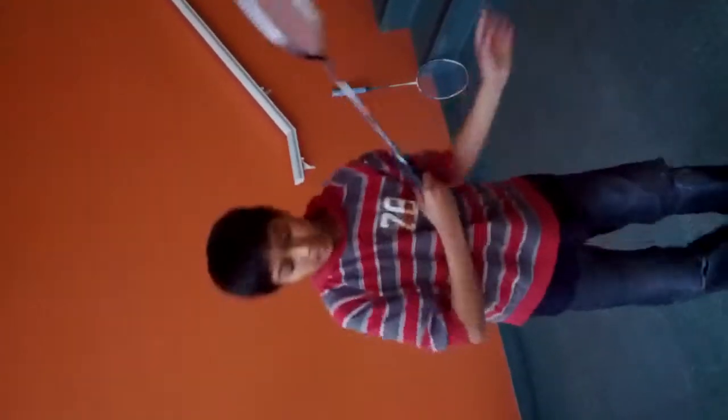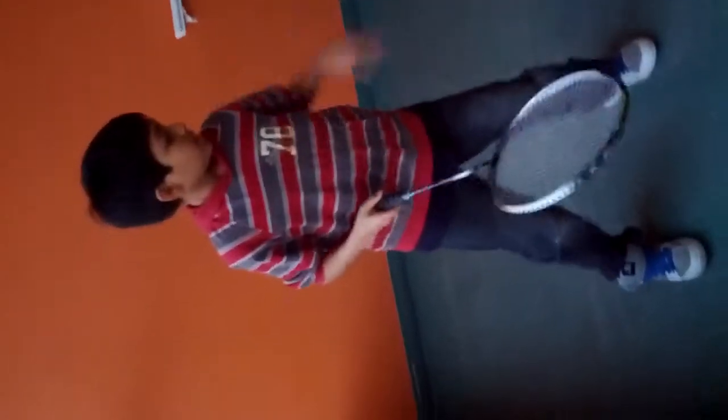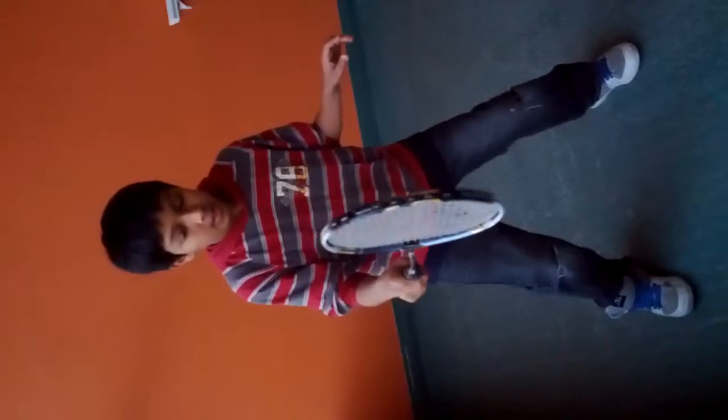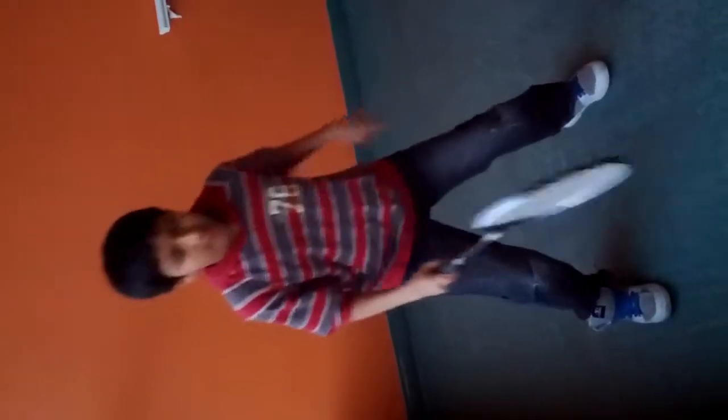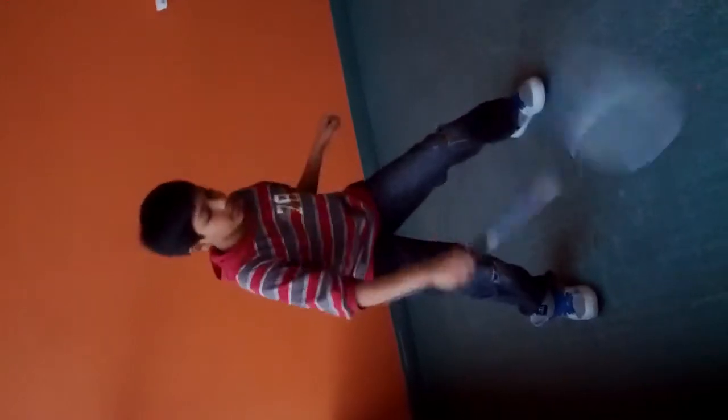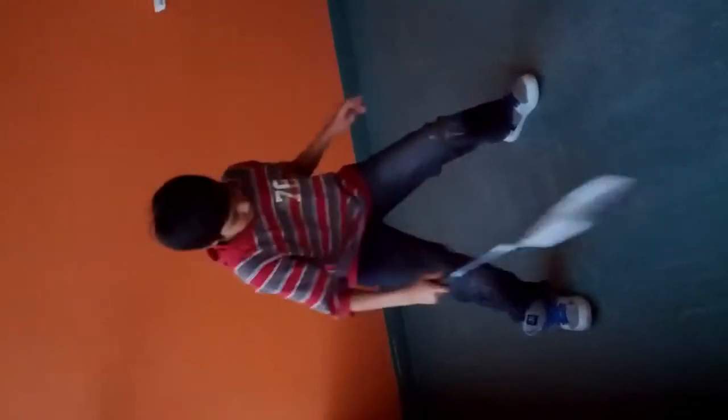For doubles, if you lift the bird or clear it all the way to the back, make sure you go side to side and get ready — put your racket in front. Or if they come right, make sure you rack it down because you smash it right down, you can block it easily. Bend your knees.